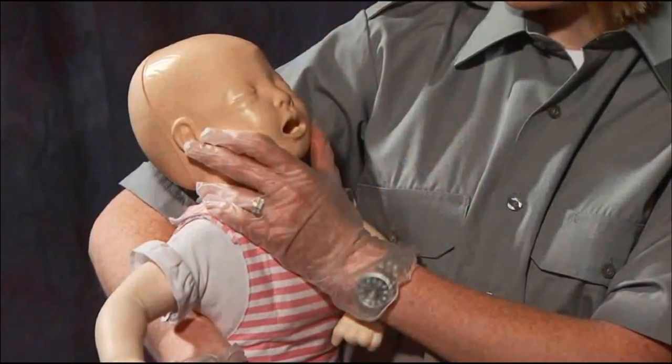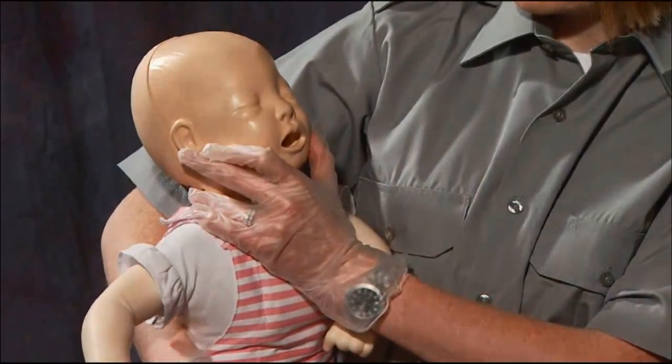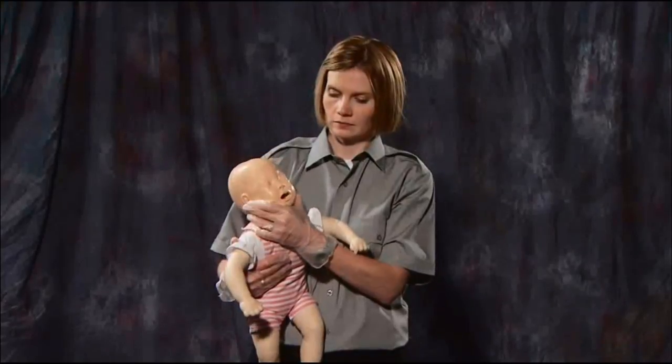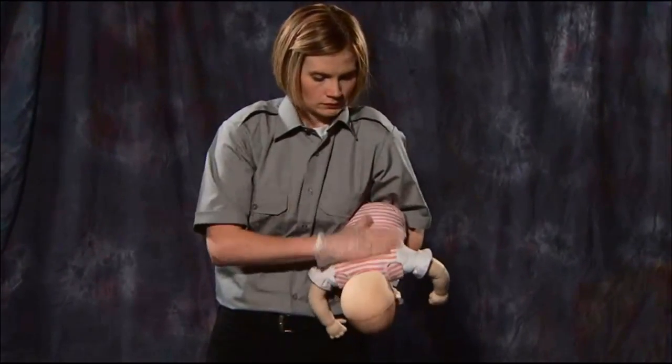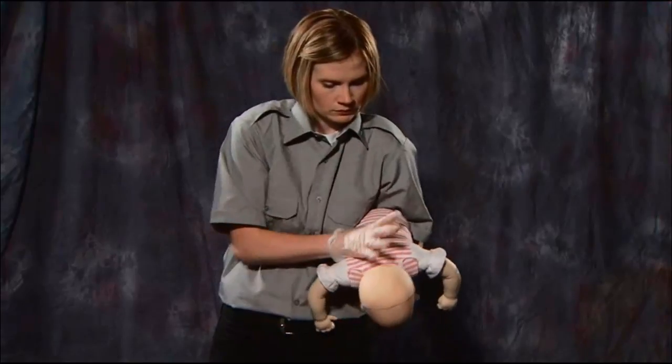When the child can no longer cough or breathe sufficiently, firmly hold the child by the jaw and turn them upside down with the body and legs tucked under your arm. Perform five back blows, striking between the shoulder blades.